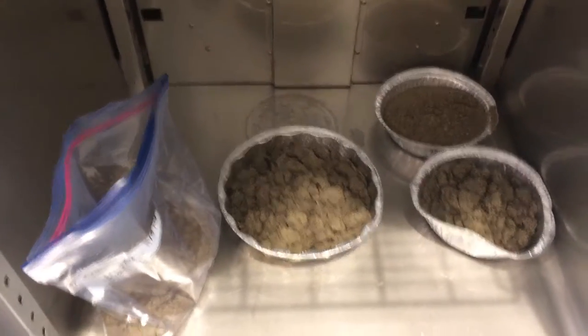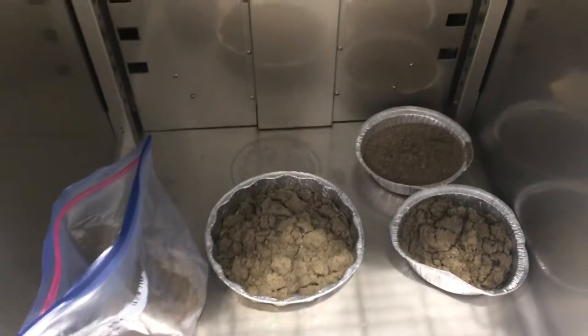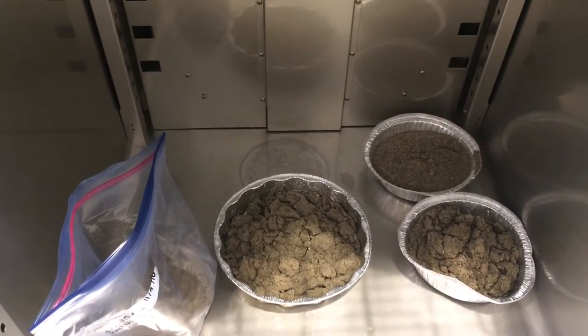Same thing on the second shelf, and on the bottom shelf — still not so much issue on the bottom here, but we don't want to have so much stuff that we're making the system overwork.